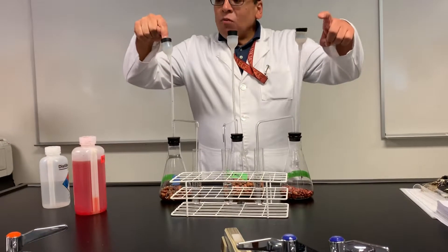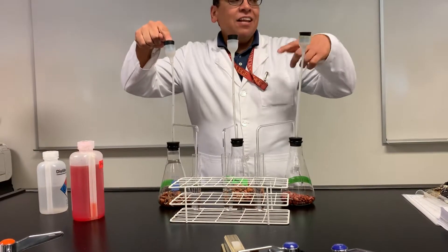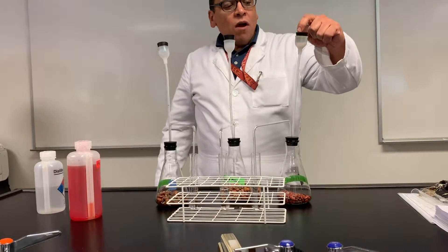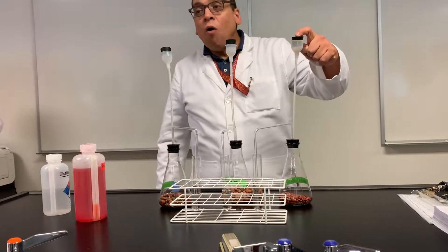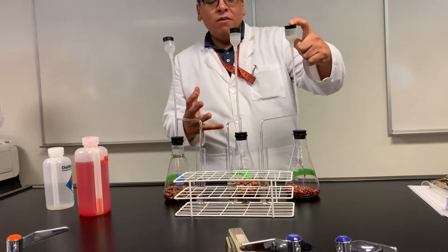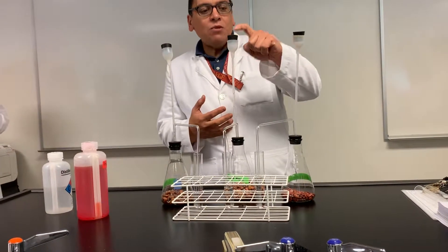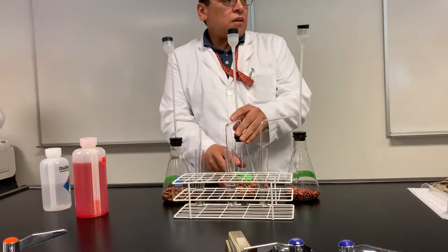The boiled ones have inactive enzymes because of the heat — the enzymes are denatured. The ungerminated ones have inactive enzymes because they're dehydrated; they don't have water. The enzymes are there, fully intact and ready to go, they just don't have the water. We took these, added water, and we got the germinated beans.